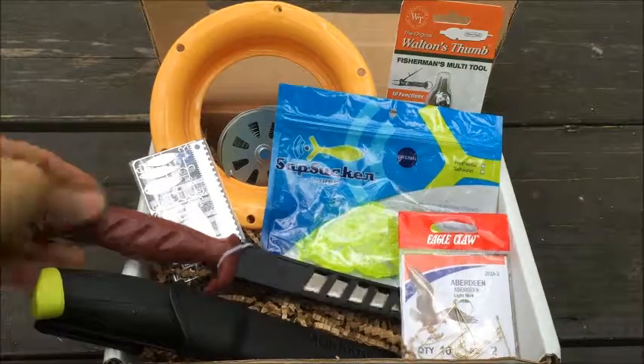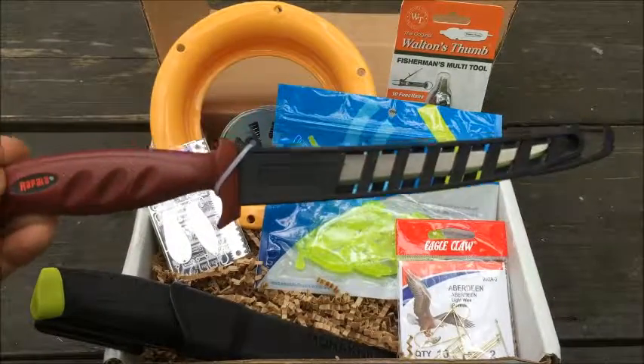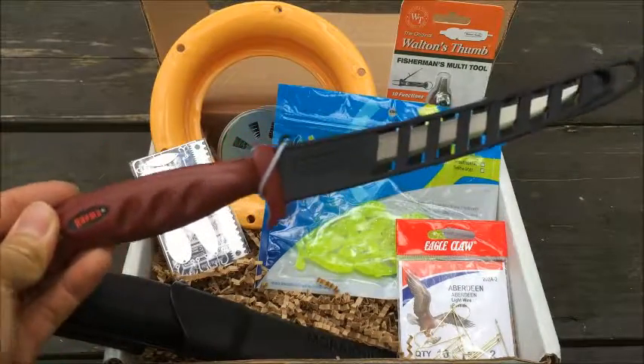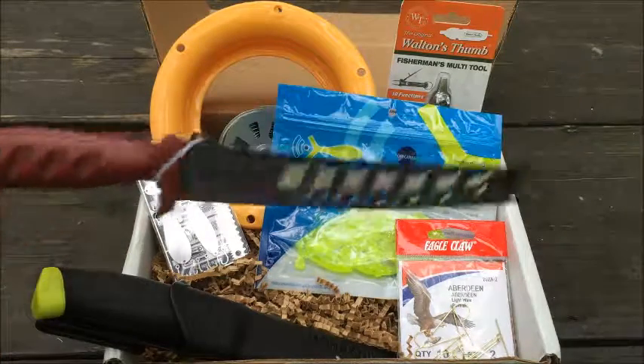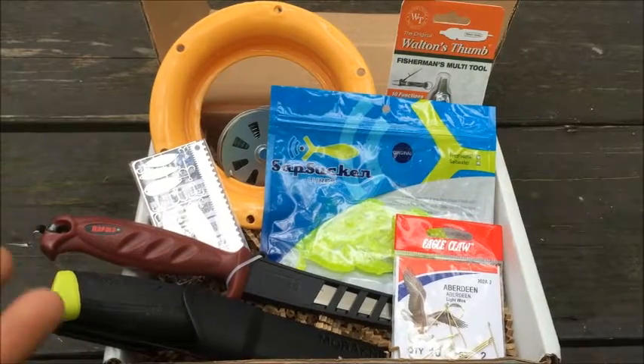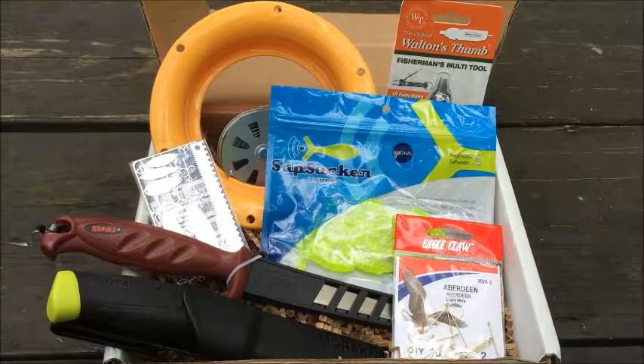And we got the Rapala 6-inch filet knife. BattleBox has this at $11.82, and you can find it on Amazon for $12.19 — so a little bit more expensive on Amazon for that one.